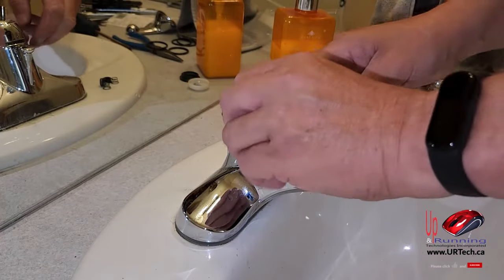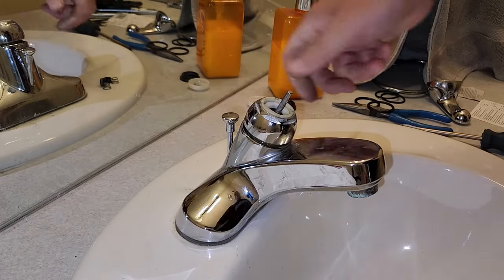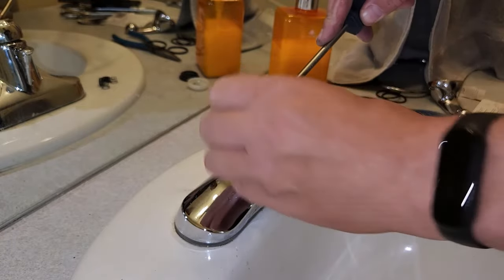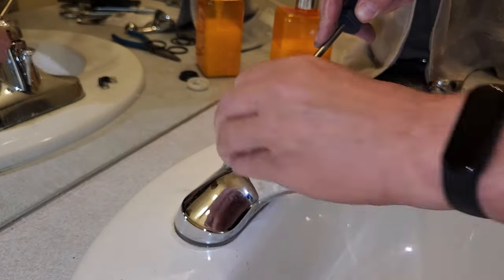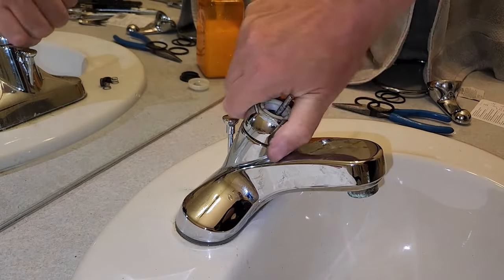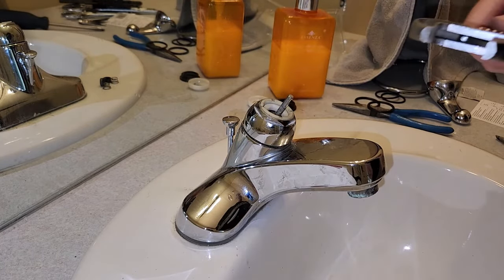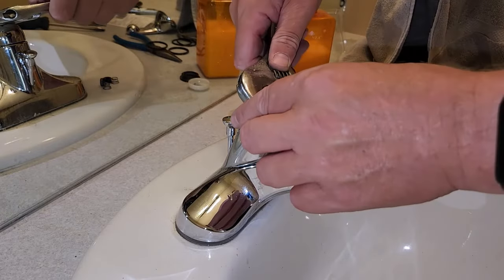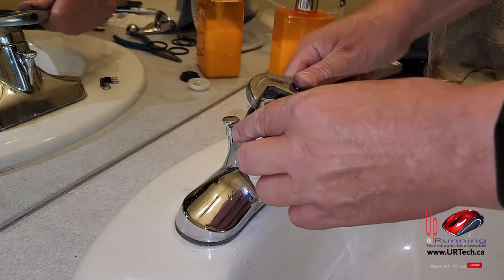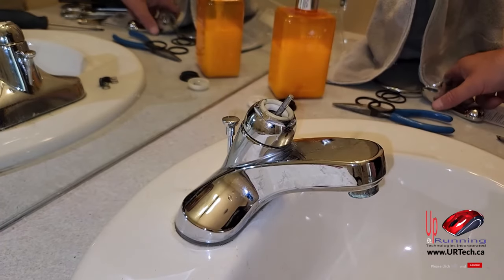That feels good. Just keep tightening this up. That bonnet cap was off a bit — use a screwdriver to stop it from turning. Much better. Tighten that down with your hands. At the end, take your adjustable wrench, water pump pliers, or channel locks and crank it down so it's tight but not over-tight. Remember, you don't want to stress those threads too much.